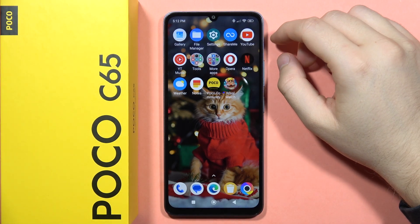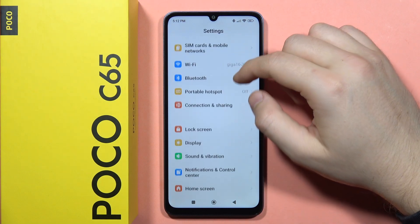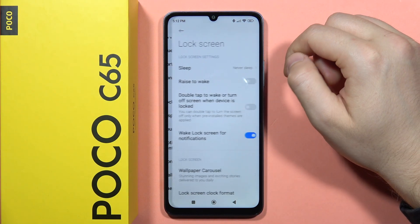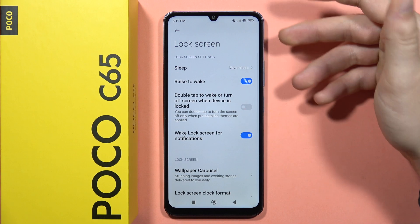To enable the Rise to Wake option on the Poco C65, first open Settings, then scroll down and go into the Lock Screen. Now click on the switcher to turn it on.